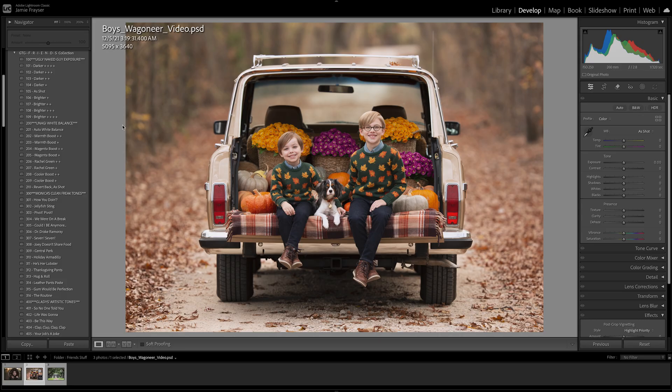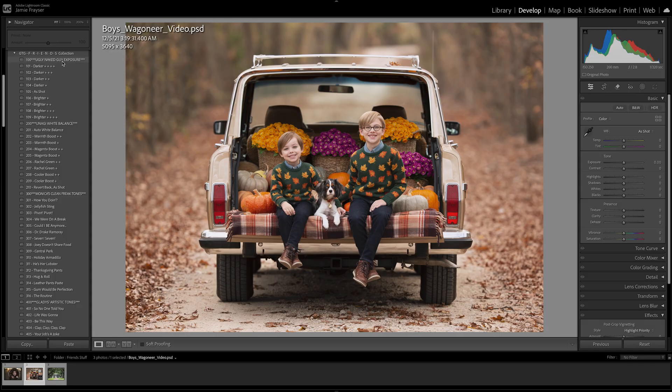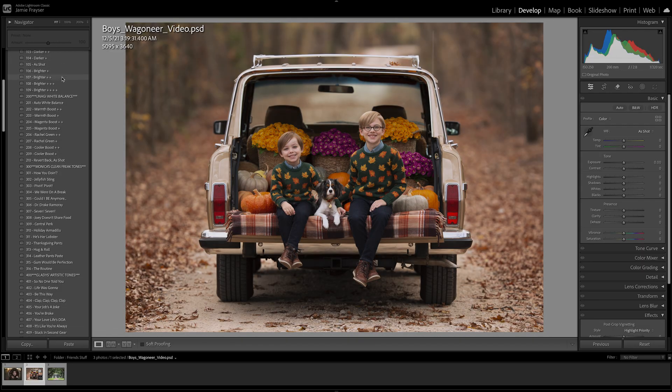The first step is to look at the overall exposure of the image. This image is very well equally exposed — you can look at the histogram and see that those curves are beautiful. But if not, you can adjust the exposure by hovering over darker or brighter variations to achieve the exposure you'd like. This is under the Ugly Naked Guy exposure.